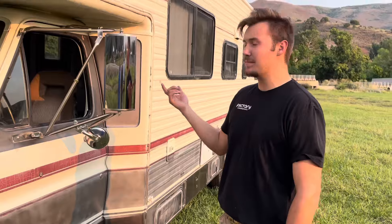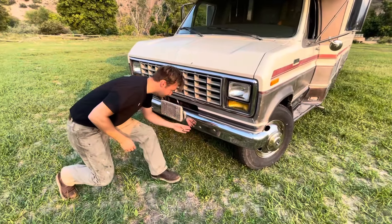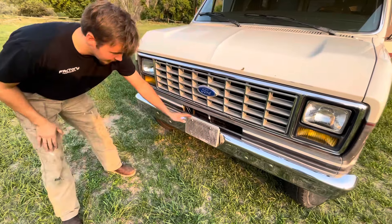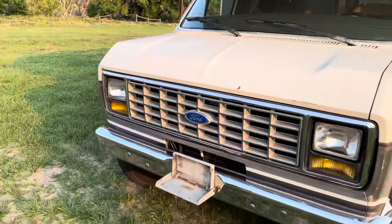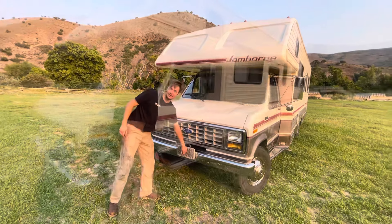I can see way better than the stock mirrors and they look way cool. We did a little cleanup on the chrome, a little polish. Something that not many people may have seen — this is an official fold-away bumper step for getting on top of your car. I almost tripped and fell off, but for cleaning or whatever, it's a pretty sweet piece of equipment.